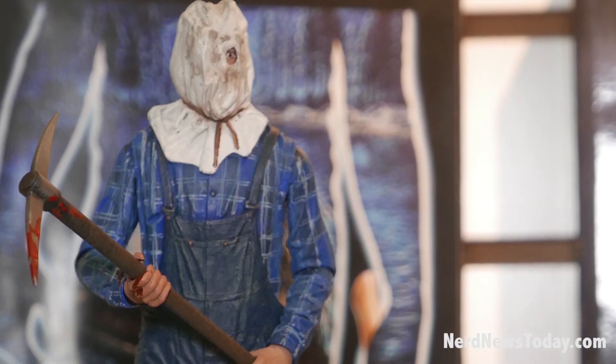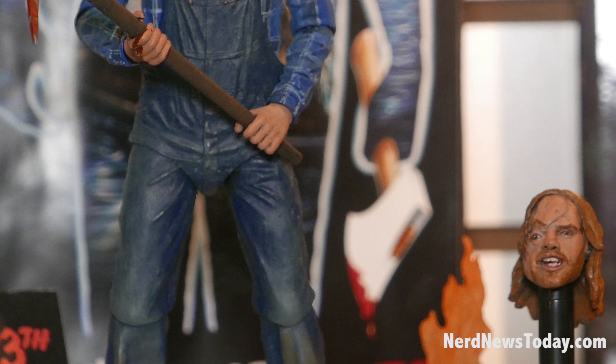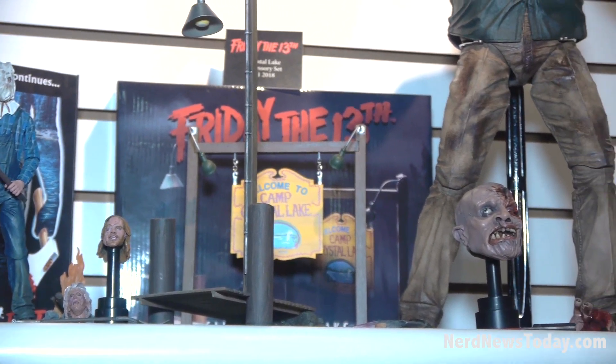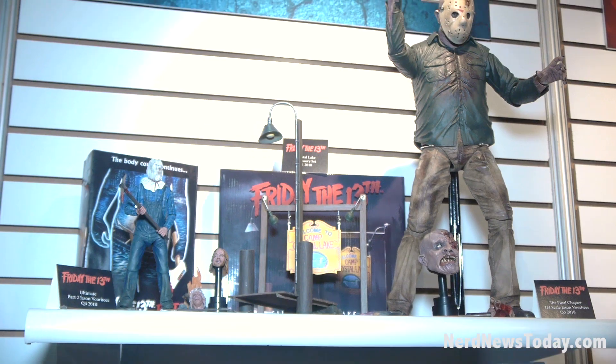Going up here to the Friday the 13th area — I know people are very excited about this shelf. This is our pure Friday the 13th shelf. Right now we have out the Camp Crystal Lake diorama set, which comes with the sign and the dock from Part 3.